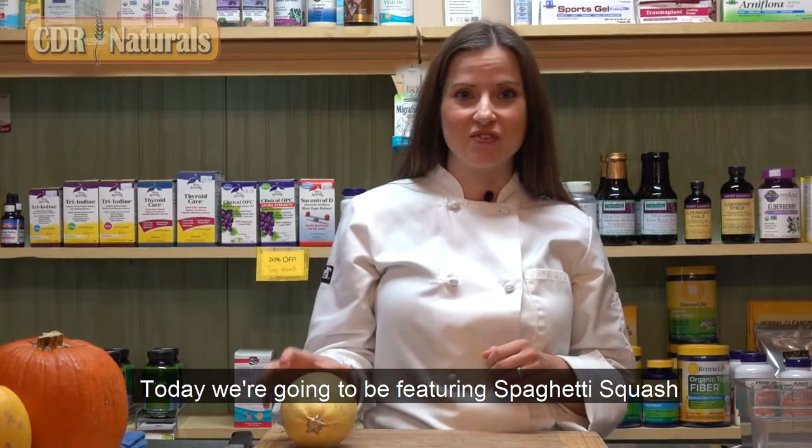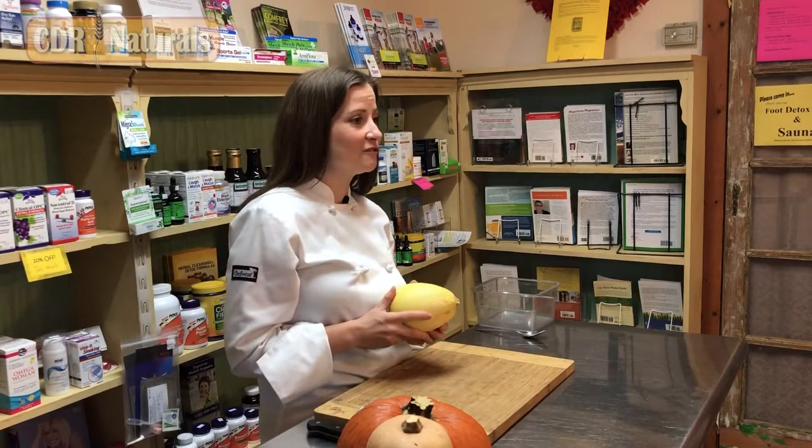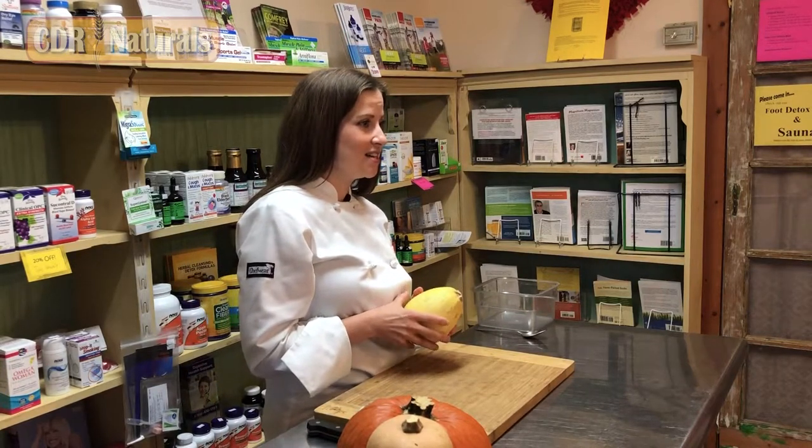Today we're going to be featuring spaghetti squash. Spaghetti squash is available year-round, but it's in season in the fall and winter months. Spaghetti squash is also in the same family as pumpkins, gourds, and zucchini.